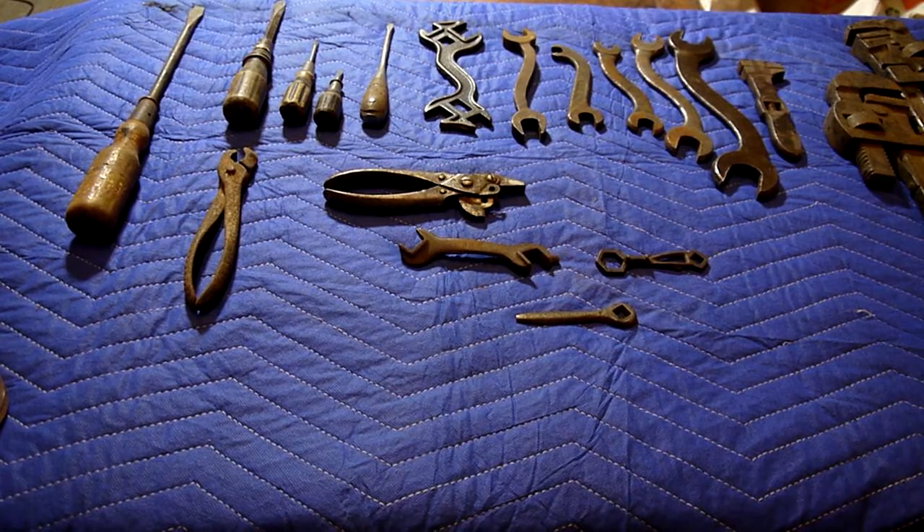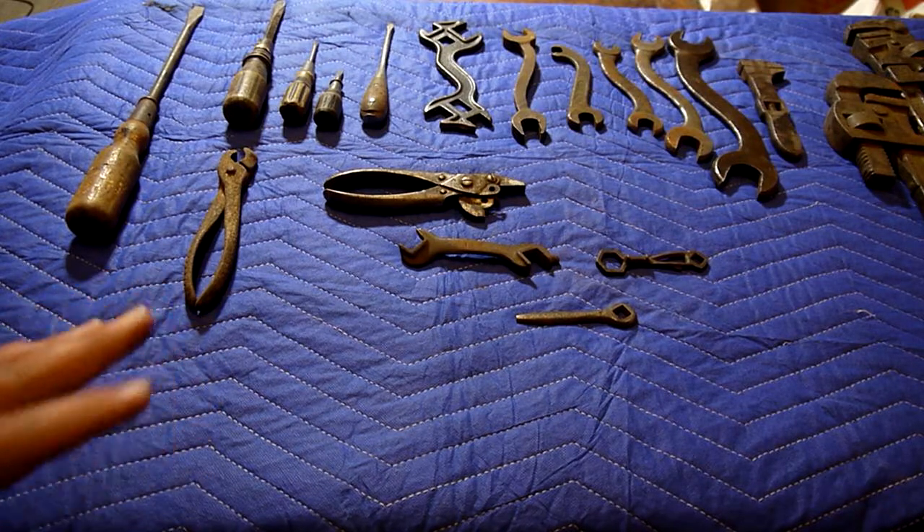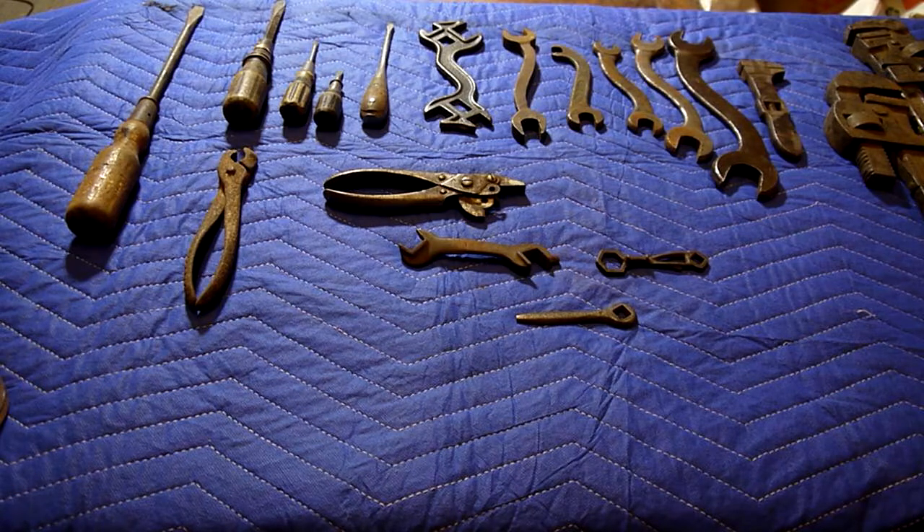I'm already starting to second-guess myself here. I forget how salty the internet is. You go posting pictures of hoards like this on tool forums and places that start with the letter R, and people are like, 'Hey man, you're pushing down all the other posts — why don't you just post all the tools at once?' I think this video will be pretty good evidence about why I couldn't just post all the tools at once. The internet's hard. It's a hard place to be.